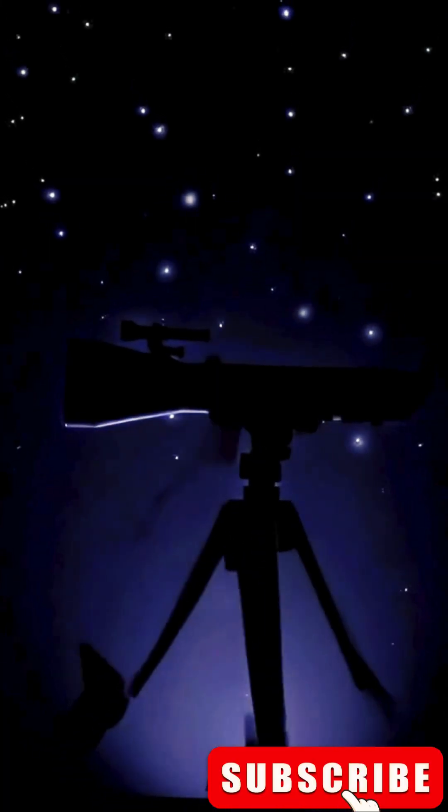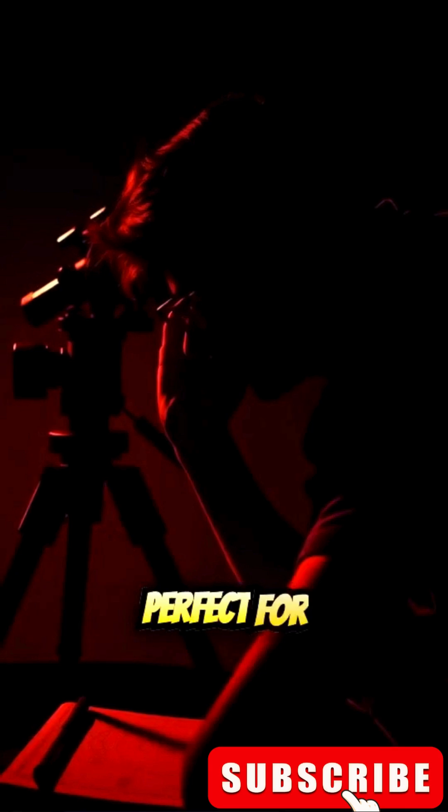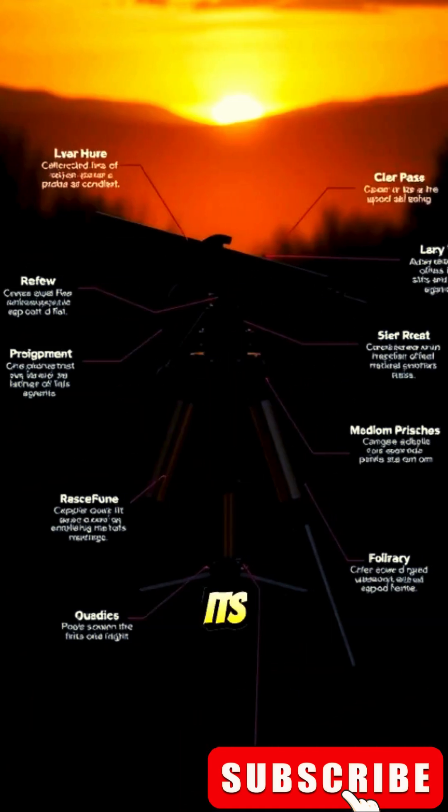The Venus Skywatcher Mach 127 is a high-performance, compact telescope that offers incredible optical quality, perfect for both beginner and intermediate astronomers. Here's an overview of its features.